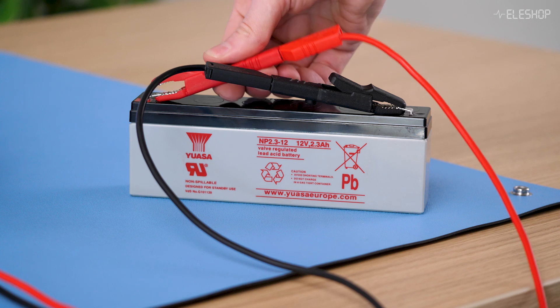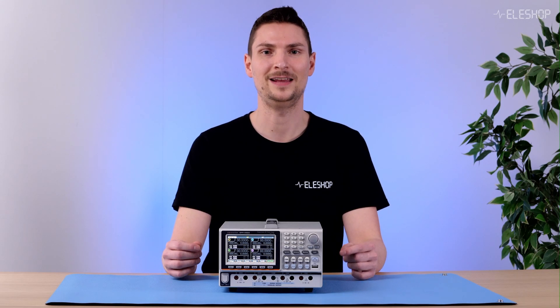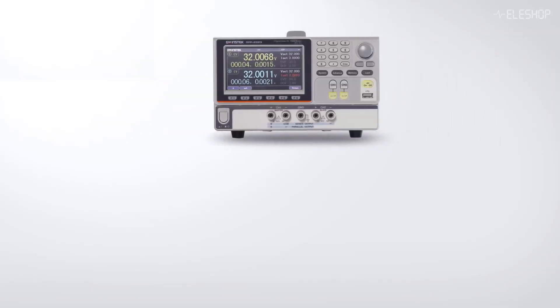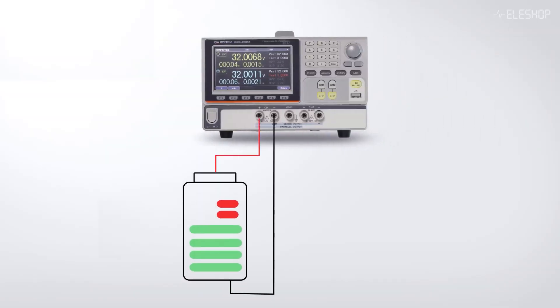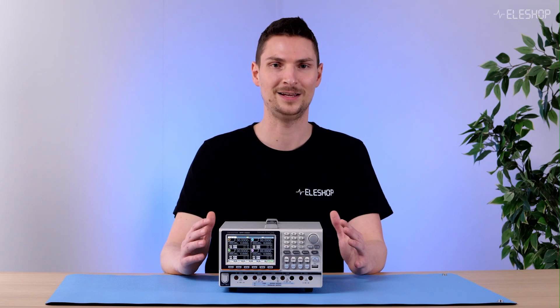At first glance, charging a battery might seem easy — just connect it to a generic power supply and go. But without the right controls, things can go wrong quickly. When you charge a battery, its voltage increases slowly. When this voltage becomes higher than the voltage set by the power supply, the battery will essentially try to discharge its current into the power supply. This is what we call reverse current, and it can easily damage your power supply if you don't use the proper protection. Luckily, the GPP4323's integrated load can absorb this reverse current, protecting your equipment.